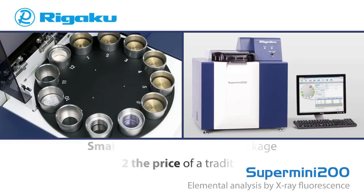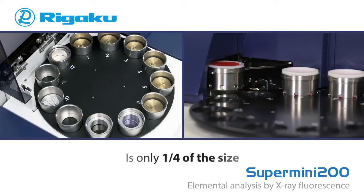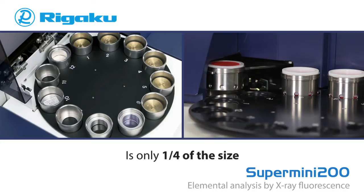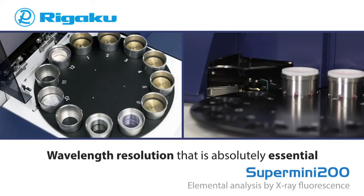In fact, the Supermini 200 costs just about half the price of a traditional WD XRF system and is only one-fourth the size. The Supermini 200 was designed without compromise in either hardware or software, and provides you with an instrument with exceptional light element sensitivity, as well as the elemental resolution that is absolutely essential in so many elemental analysis applications.